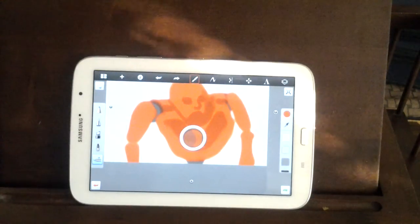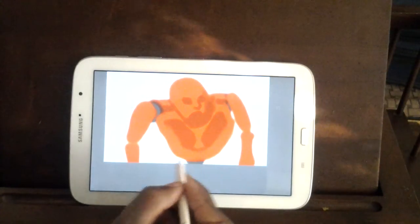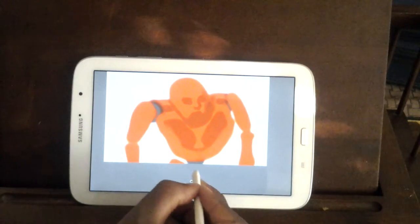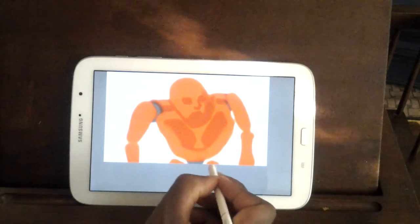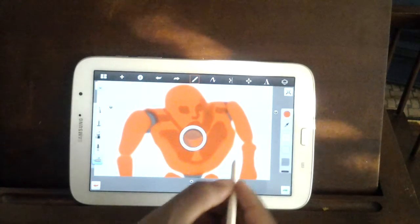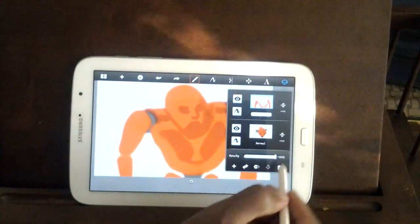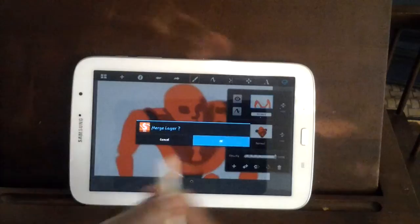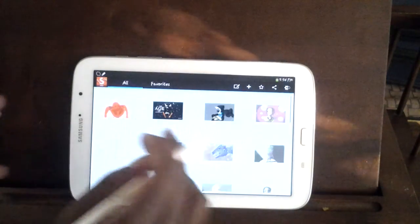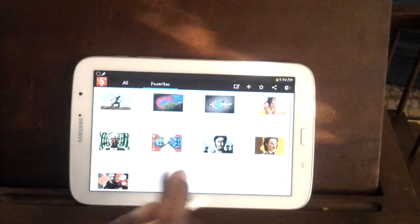How long have I been recording? Ten minutes — hey, that's not bad. I feel like you guys are judging me because of how weird this thing looks. Okay, before we get too far, I'm going to click save, and I just want to show you guys something real quick — just so you know that I'm not wasting your time or fooling around with you.